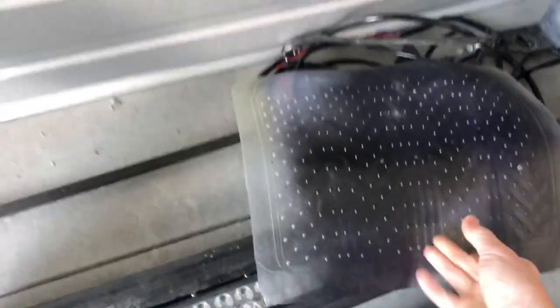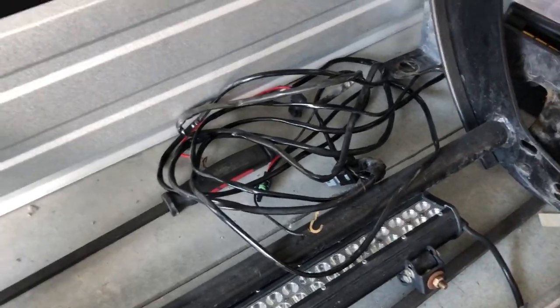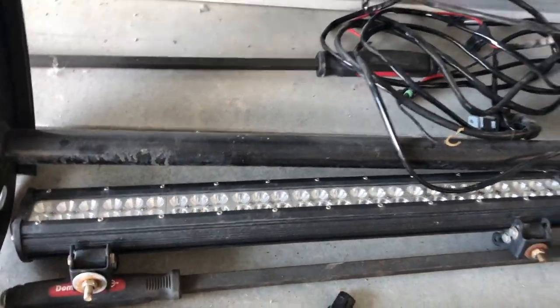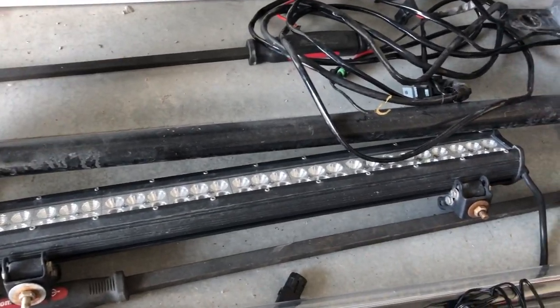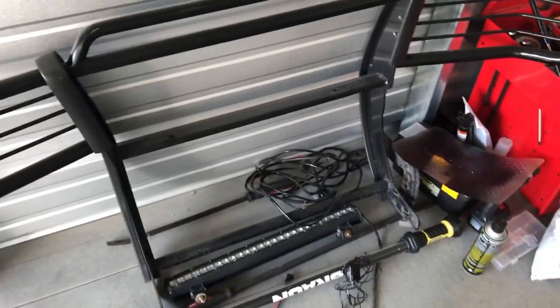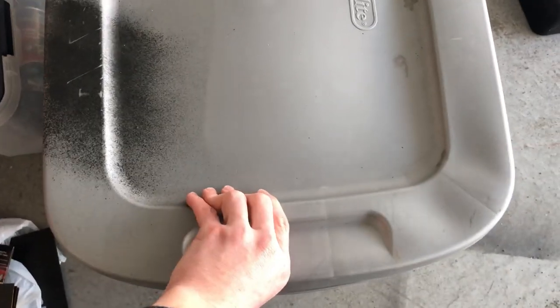Here's also a light bar that I eventually want to put back on the truck. I don't know where I want to put it, so that's something coming up in the videos — or maybe not, depending on whether I decide to sell it or put it back on the truck. Alright, now we're gonna get into the good stuff.